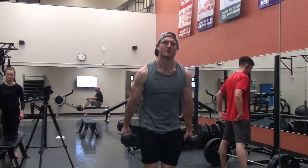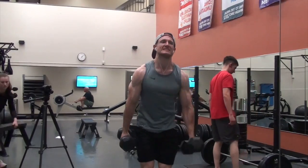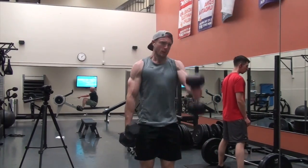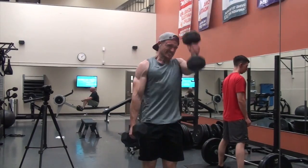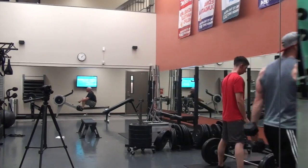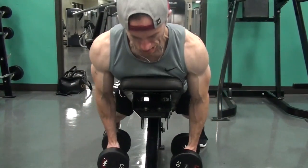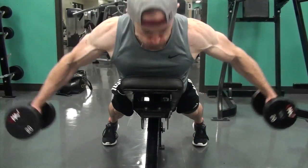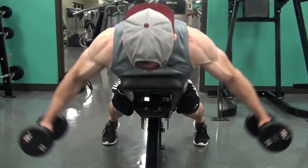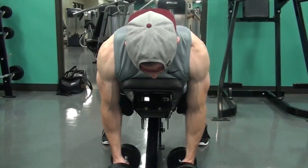Back to the workout — I did some front delt raises. First a seated variation bringing the dumbbells up with palms down, then standing with a neutral grip. I like to switch between those two because the standing variation I can handle about five to ten more pounds per hand, get a little more momentum going, and overload the front delts more versus being more strict on the seated variation.